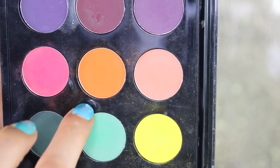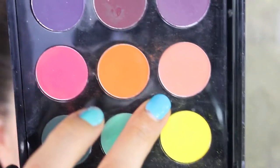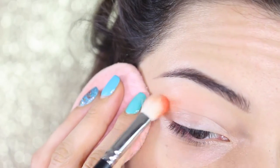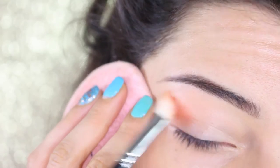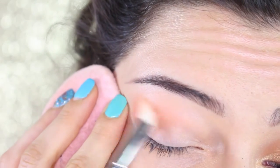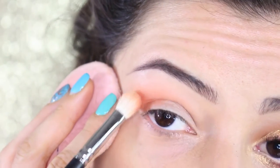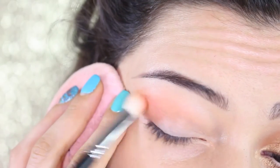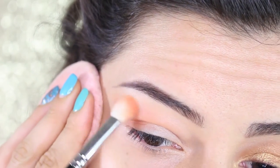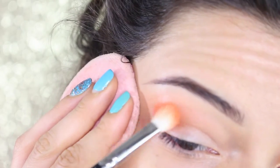I'm going to apply an orange eyeshadow from MAC called Orange, mixed with another matte shadow called Coral — also from MAC — to tone the orange down slightly. On a fluffy blending brush, the 217 from MAC, we apply the product from the outer corners toward the inner part, blending softly and slightly upward toward the brows. Apply higher pressure at the outer corner and lower pressure as you move toward the brows so the makeup looks diffused and soft. Then do a second layer to intensify the color.